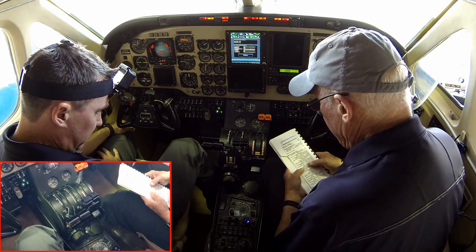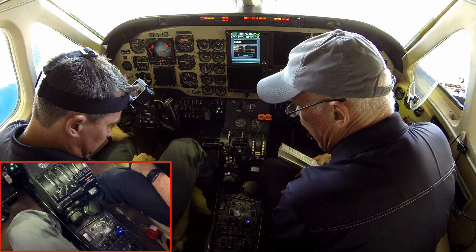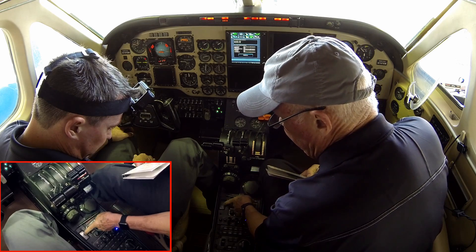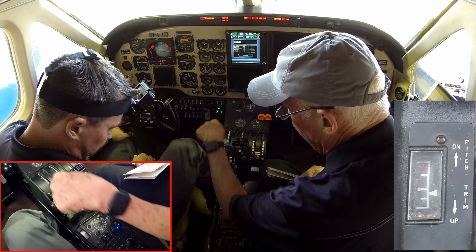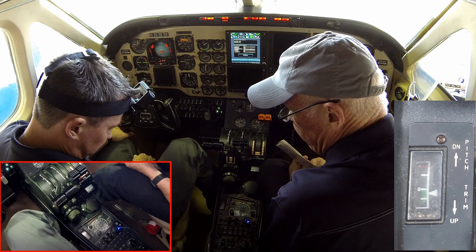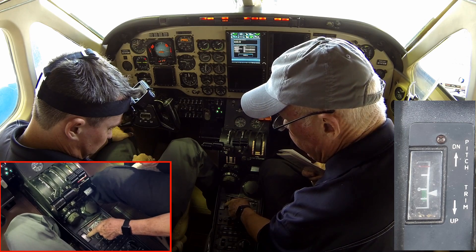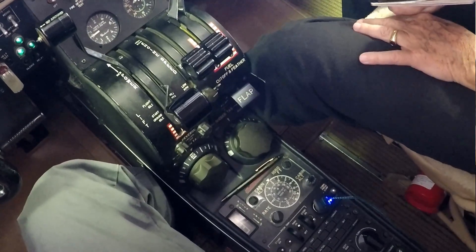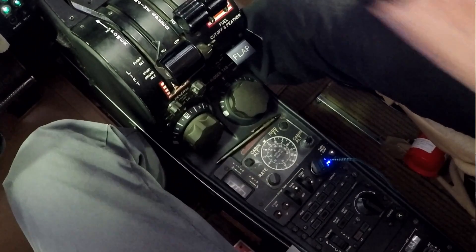We continue in the nose up direction and check the red button stops it in that direction also. Only the left power lever triggers a takeoff out-of-trim warning. This trim system is so strong that pilots need to know if it's not set for takeoff. For takeoff, we need to be in the green arc from 0 to 2 degrees nose up. We run the left power lever forward, listen for the takeoff out-of-trim warning — which is the gear horn — and as it passes through the green arc, the horn goes away. Coming out the back side, the horn blows again.